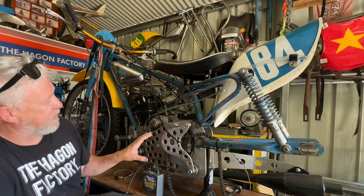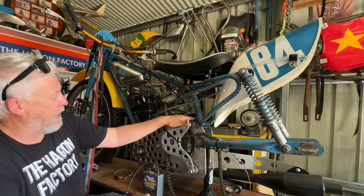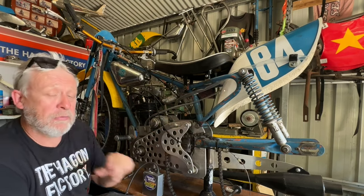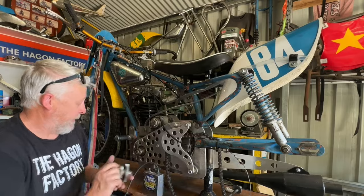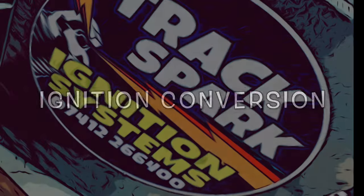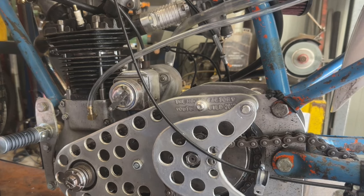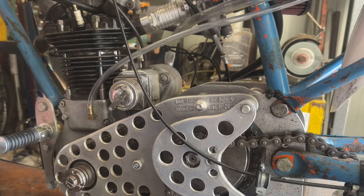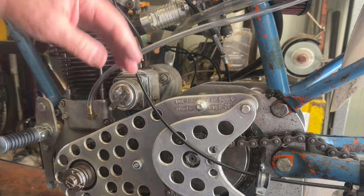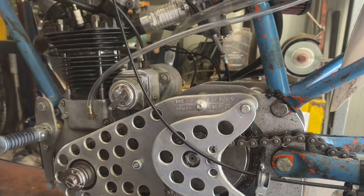Hopefully that'll sort out the ignition side of it, but we've had to make a few different mounts for this box up here to fit it in. I decided to build a box that locks in between the engine plates. The engine plates are a bit skinny — I can't get the Track Spark ignition to sit in between the plates, so I've decided to make a bracket.